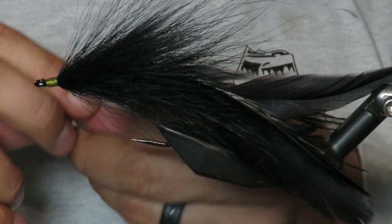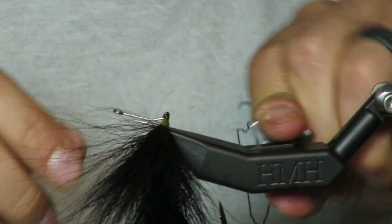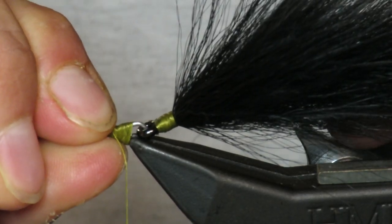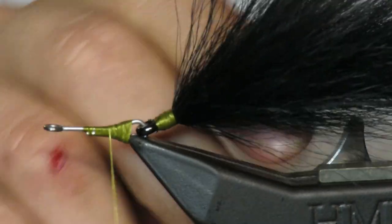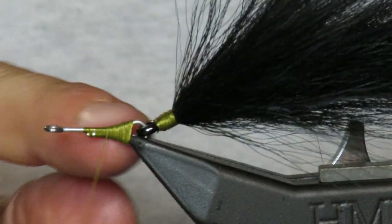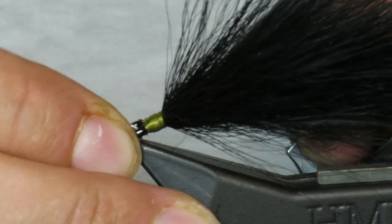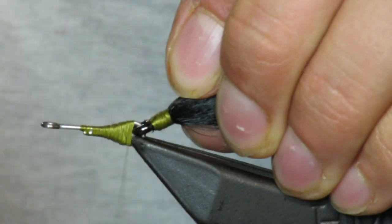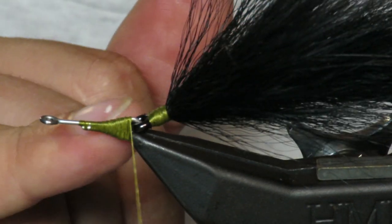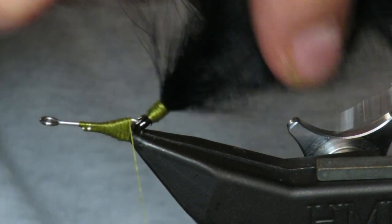Next you're going to come in with a 20 millimeter shank. I've put the thread back quite a ways on this shank to avoid the hook eye going further than halfway. You really want enough room for the eye of the back hook to swing, but not so much that it pivots too far — it can only go to here. That's where I want it.